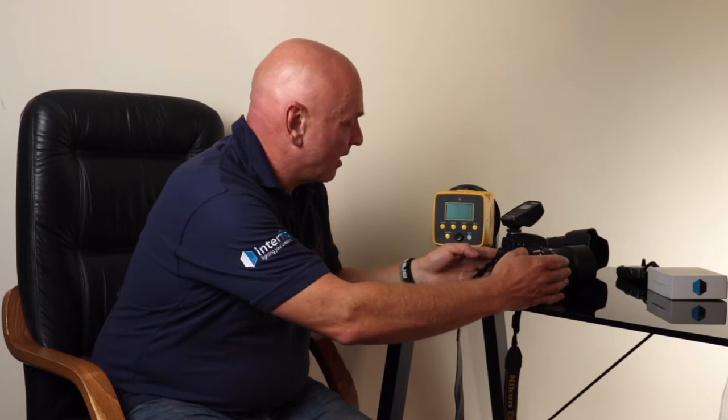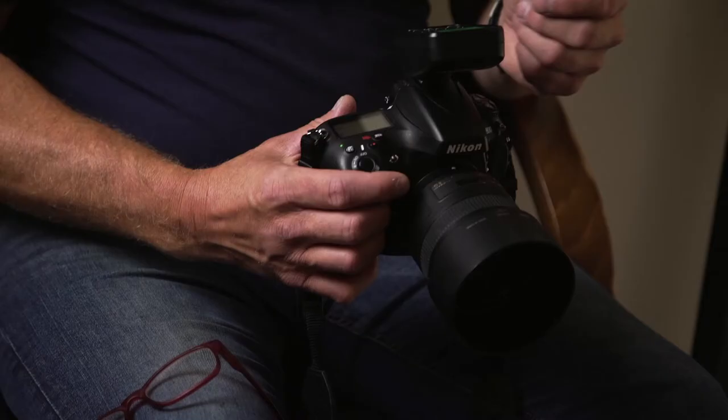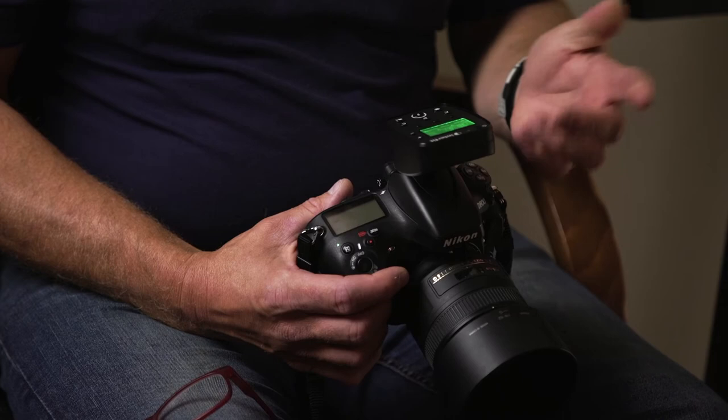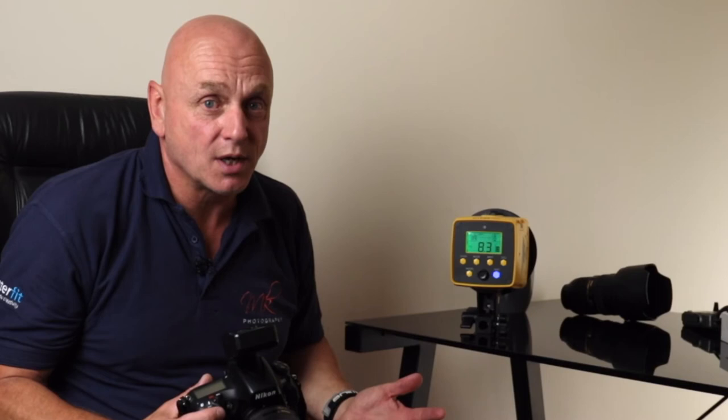So let's have a look at pairing both for TTL. Let's switch on the Badger system — this has got to be even more simple than the high-speed sync system. If we look on the back of the trigger system, hit the mode button once and it says TTL. So simple to use.